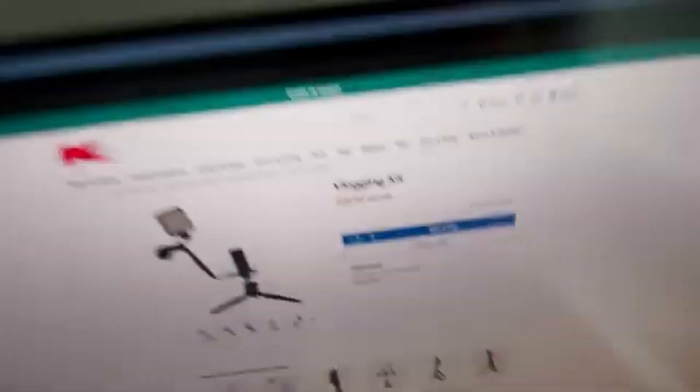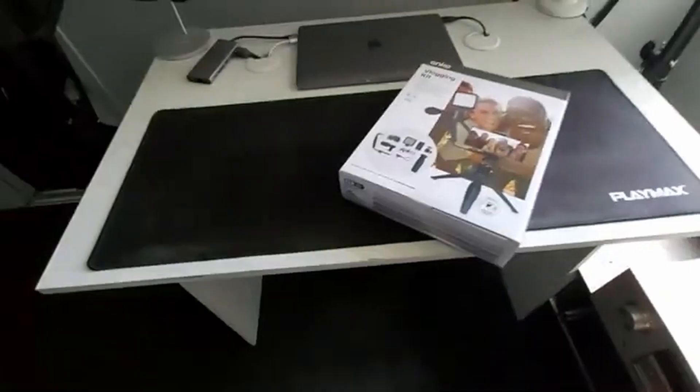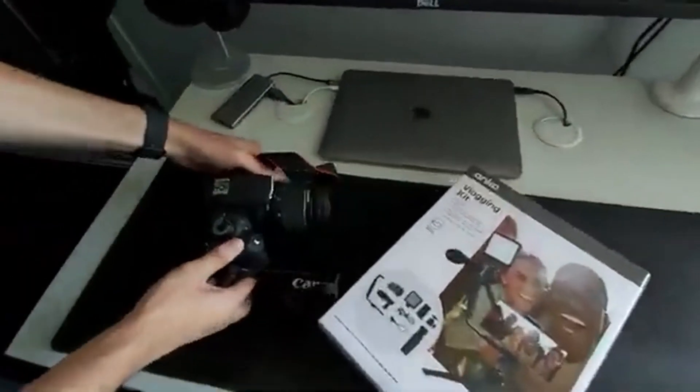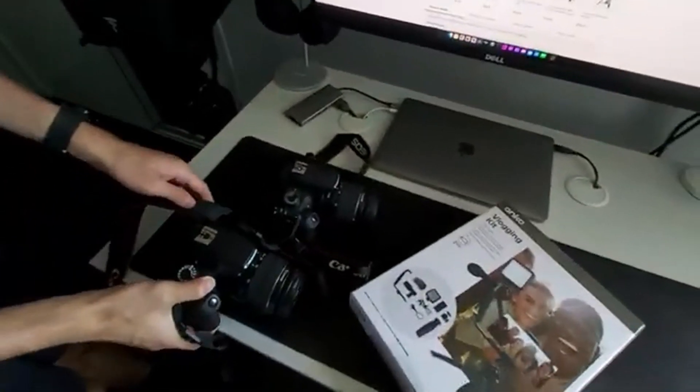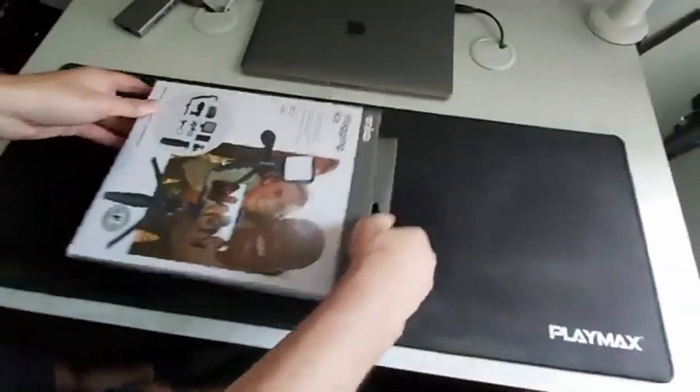It's a vlogging kit! We've been pretty excited about this vlogging kit right here because it's going to be a very good upgrade to the current chip biscuit A70. We've always wanted to up our quality — usually we're just on phone, and the DSLR wasn't enough either. We needed this vlogging kit.